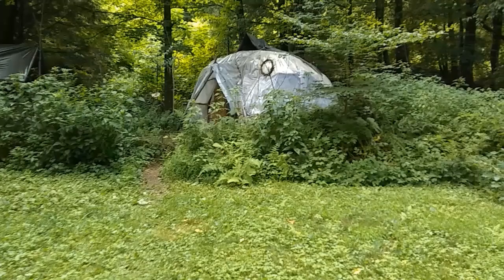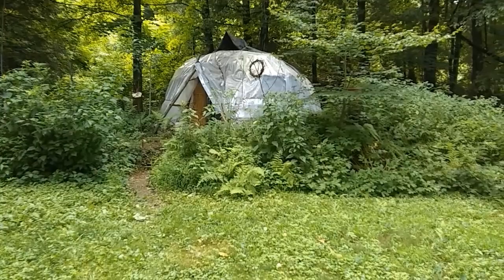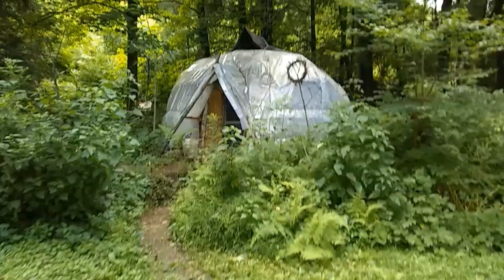Here we are at the approach to the front of the wigwam I built and lived in through a winter and spring into the current moment, which is July. Let's get a little closer and I'll talk about it more.